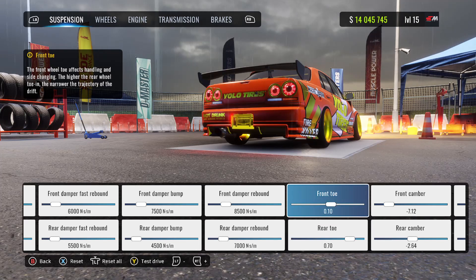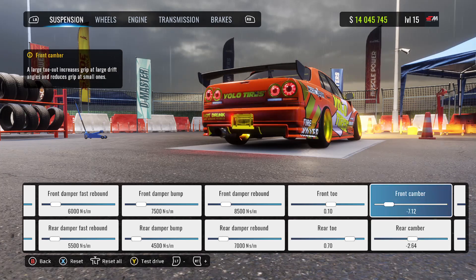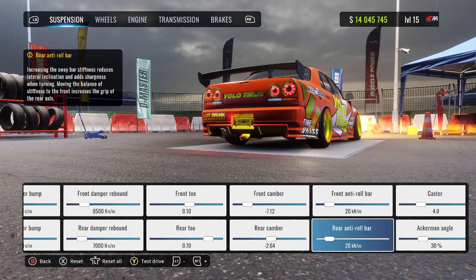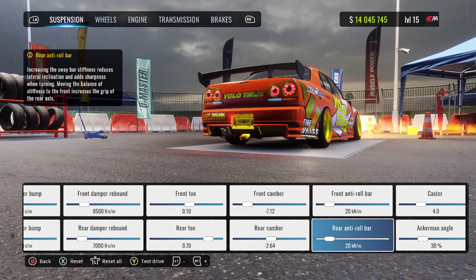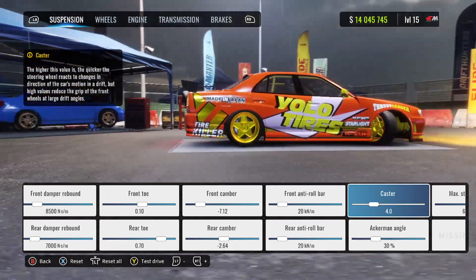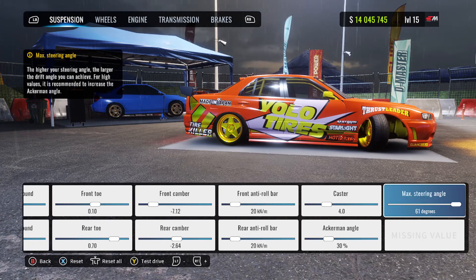Front toe is at 0.10 with the rear toe at 0.70. Front camber at negative seven, rear camber at around negative two and a half. Front anti-roll bar at 20, rear anti-roll bar at 20 as well. Caster is at 4.0, Ackerman angle is at 30, and max steering angle at 61 degrees.